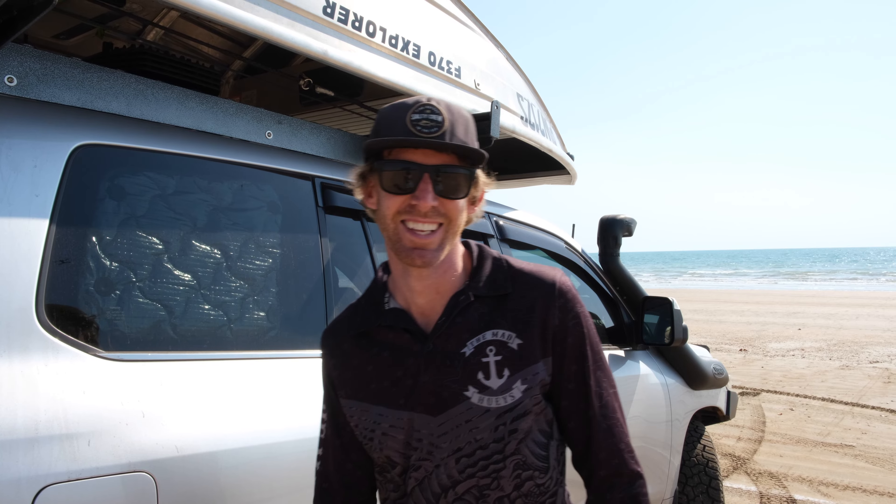It works pretty well, all by remote. Cheers for watching — if you like the video, give us a like, subscribe, tell your mum. Cheers.